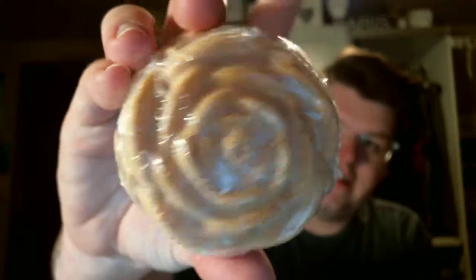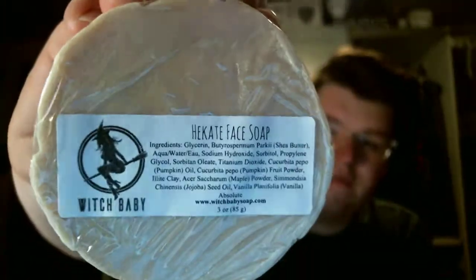This actually expires August 29th of 2018, so maybe using this one this autumn and then saving this one for next year around August. I also ordered the Hecate face soap, which is like the pumpkin face soap. I'm really excited to try this — I haven't heard many reviews, so I'm excited to give that a shot. It's a face wash.